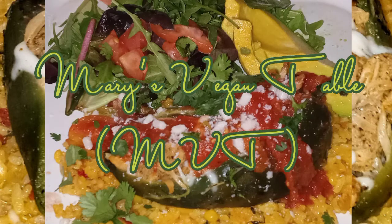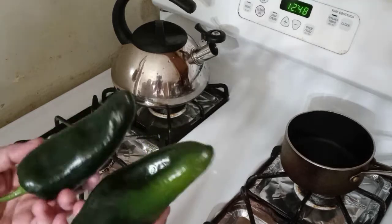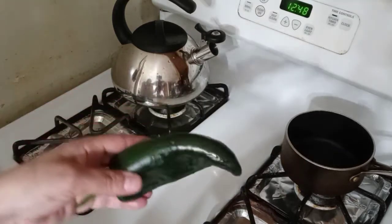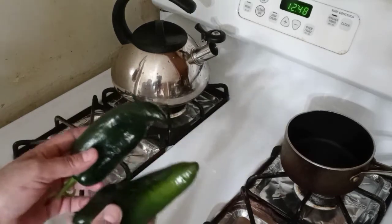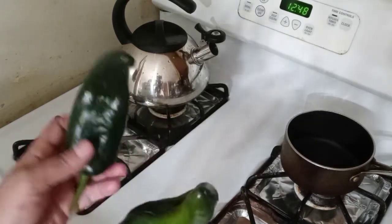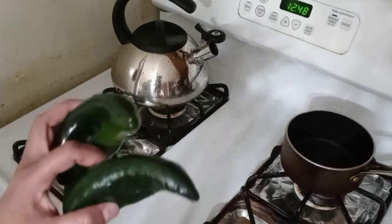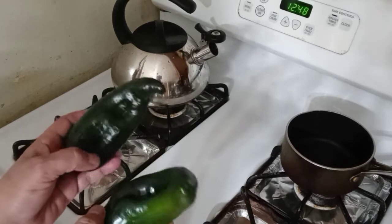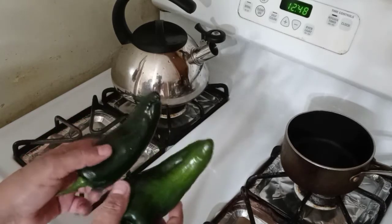Hi guys, thanks for joining me today. We're going to be making some stuffed poblano peppers. Cinco de Mayo is coming up soon, so I wanted to share a few recipes over the next few days. Today we're going to be stuffing these poblano peppers with jackfruit and making a delicious tomato sauce to go over them, along with some yellow rice and sweet corn.